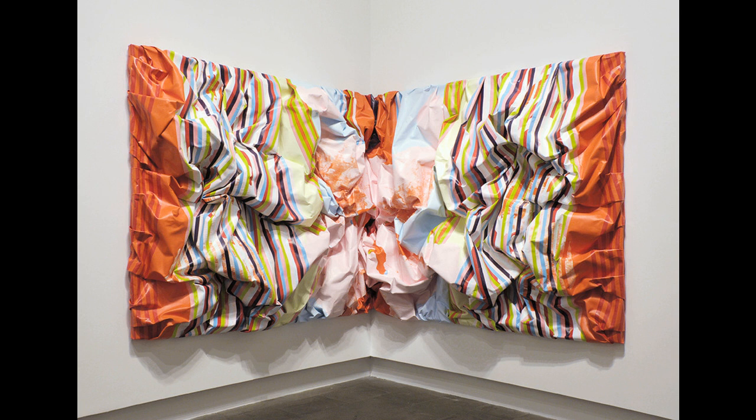Stripes are a recurring feature in Parks' paintings. She describes them as the simplest way of putting two colours together. Interestingly, Bridget Riley, the British painter best known for her eye-dazzling black and white paintings of the 1960s, used stripes in her paintings for exactly the same reason.